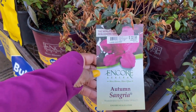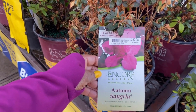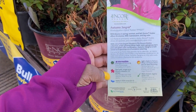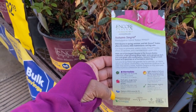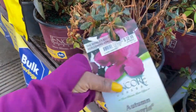So this one is the Autumn Sangria for $32.98, and it's in a three-gallon container. It is zone 6, 8 through 10. The average size is 4.5 feet in height and four feet in width. It is beautiful.